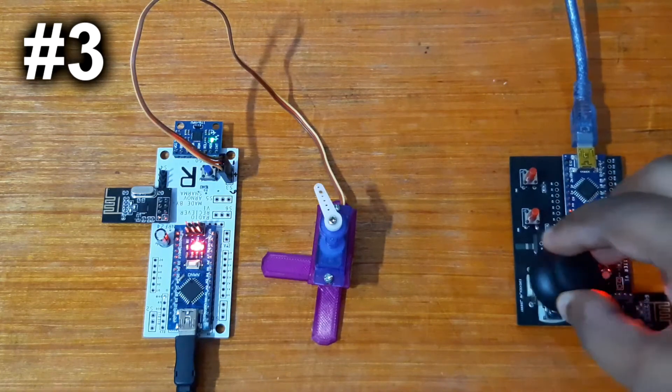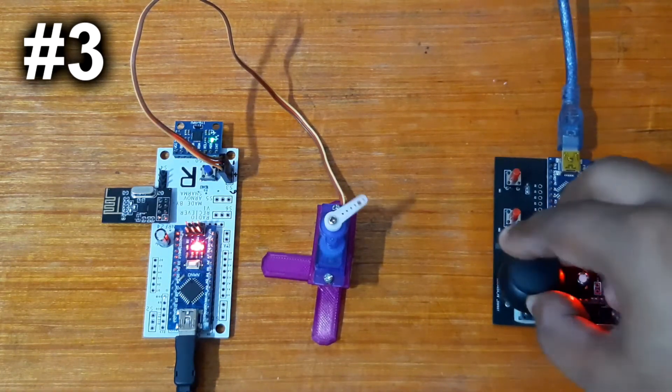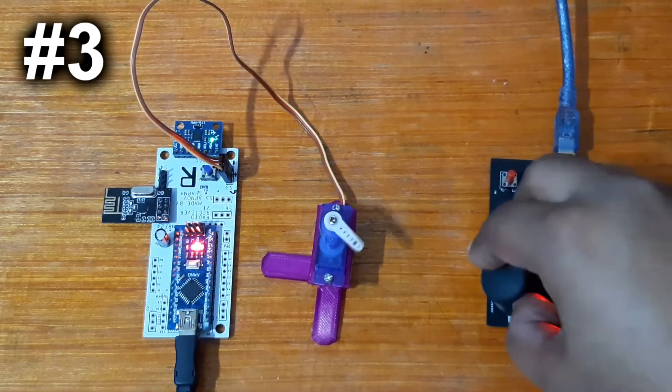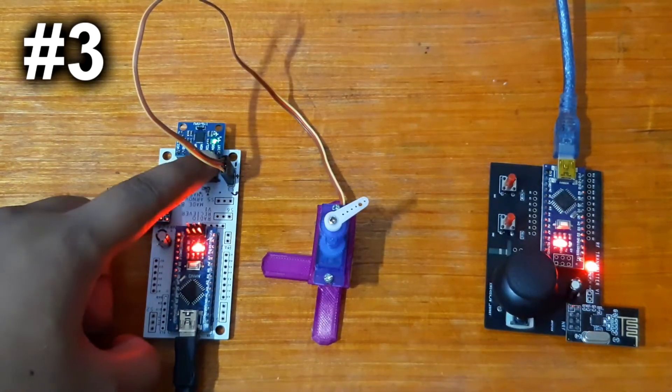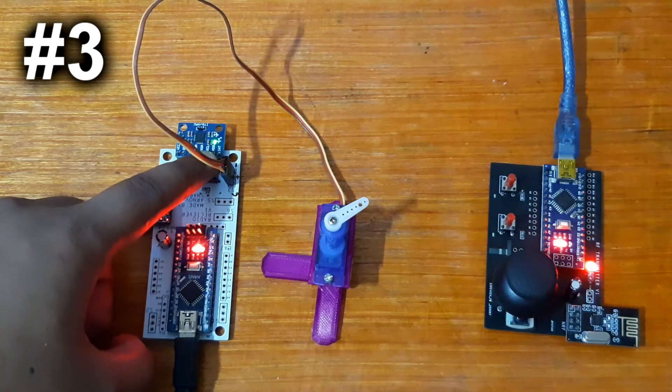Level 3 would be to add a servo to this setup and control it with the analog joystick. The code is the same as before — in that code we've already defined the servo pin and the analog joystick.